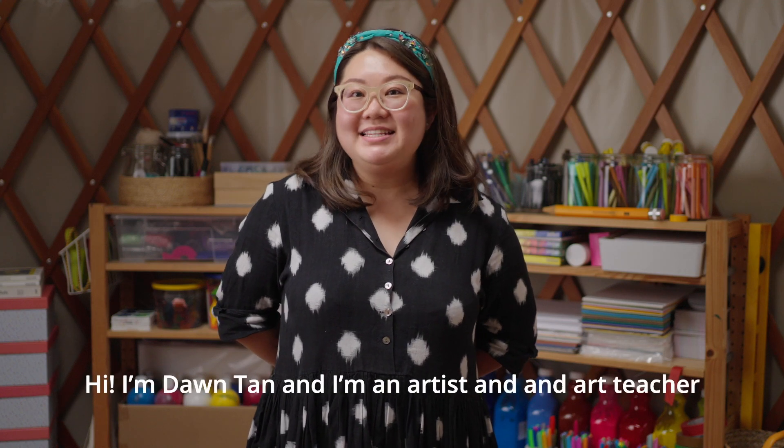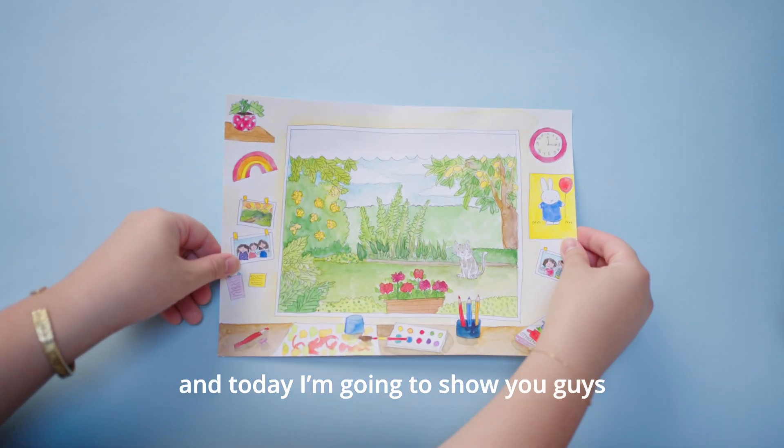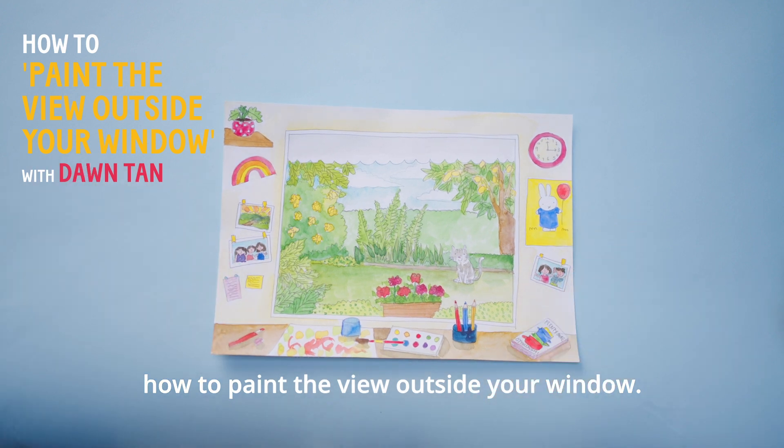Hi, I'm Dawn Tan and I'm an artist and art teacher, and today I'm going to show you guys how to paint the view outside your window.